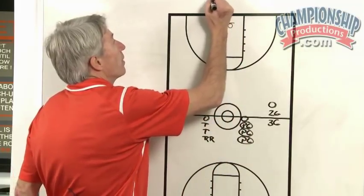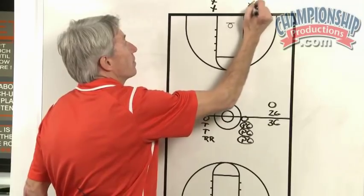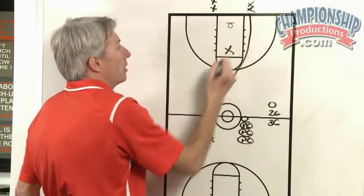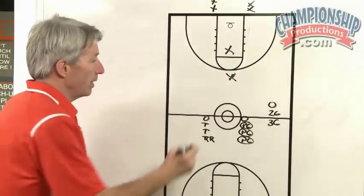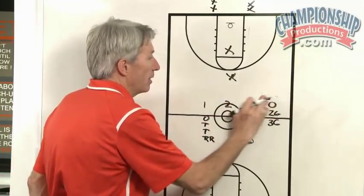We set up our other team underneath the basket and they come out and just play two defenders — they'll run out and play two defenders. So it's three against two.